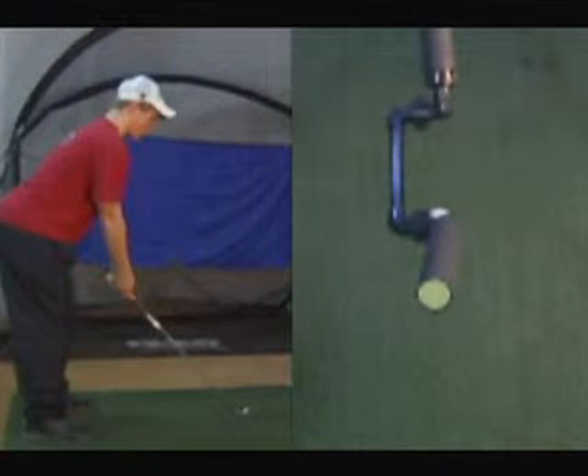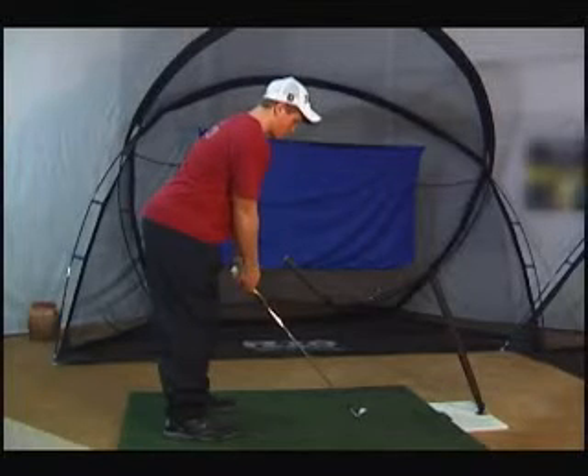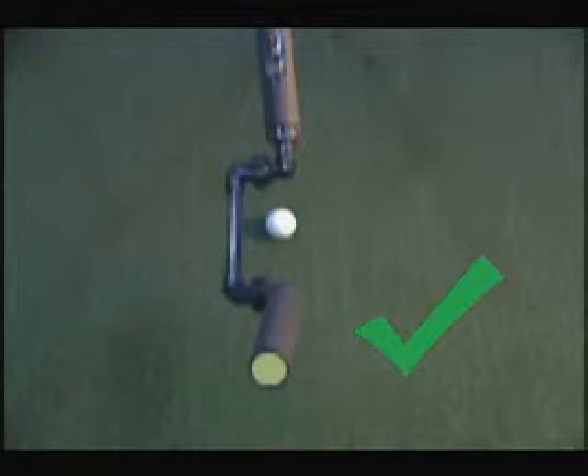This is what you will see if you are standing too far from the Axis II Angle Swing Trainer. When standing at the correct distance, the ball will appear in the center to upper half of the ball window. Now you are ready to start using your Axis II Angle Swing Trainer.